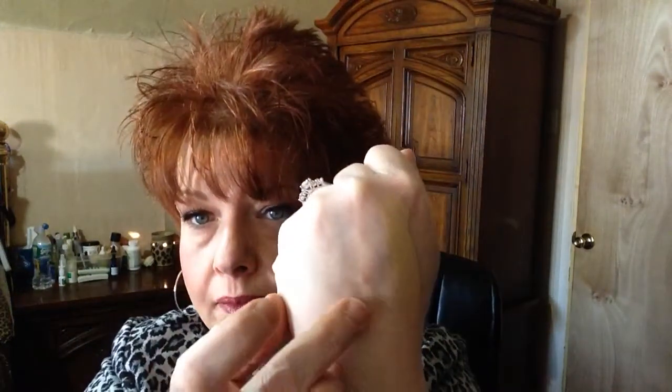Let me show you - I do appreciate the squeeze tube, that I do appreciate. And I'm going to show you on the back of my hand. The texture of this is very creamy, it has a nice slip to it. I'm going to put this one beside it. So this one is the new Maybelline Master Conceal and this one is the Maybelline Age Rewind.